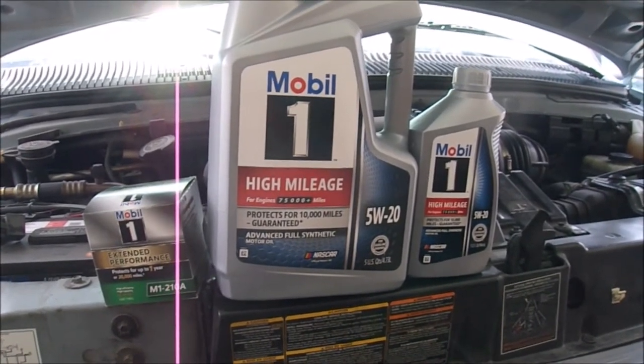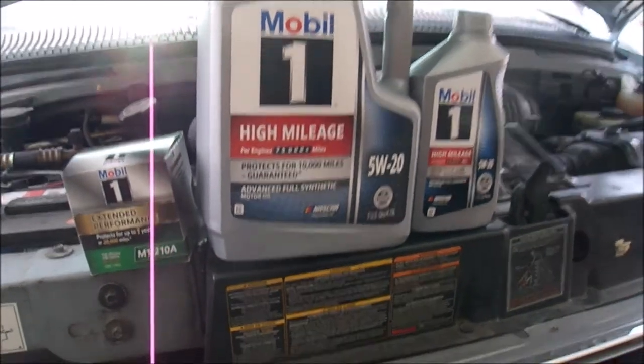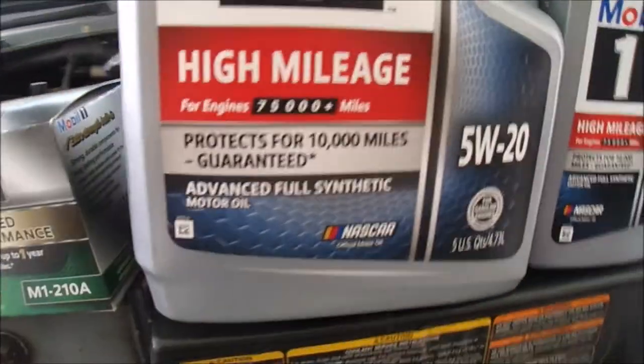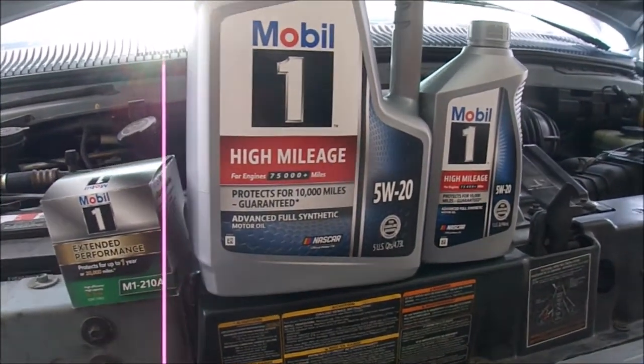I have a 1,000-mile drive in a couple of days so I'm changing the oil in my V10 Econoline. I'll use Mobil 1 high mileage, good for 10,000 miles. This oil change has about 5,000 on it — synthetic.